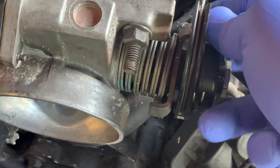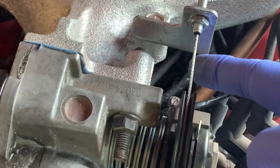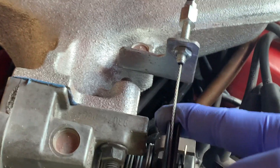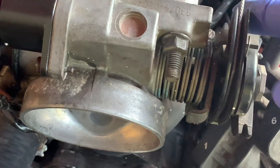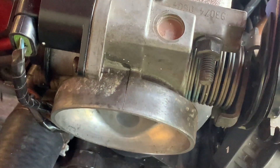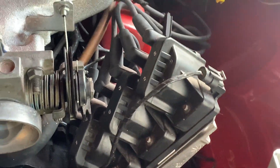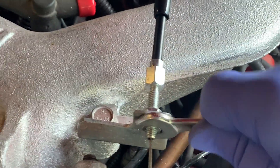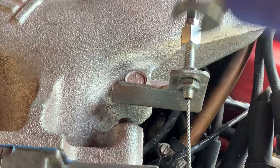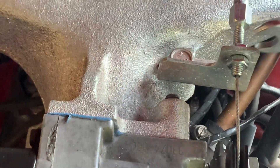I'm still having a high idle, so I'm taking a look at the throttle cable. I notice when I pull towards the front of the car to get slack in the cable, the idle goes down. So possibly the throttle position sensor — the TPS — or the cable itself is too tight; there's not enough slack in it. I'm loosening off the lock nuts on the throttle cable to get some more slack and rule it out as a possible cause.